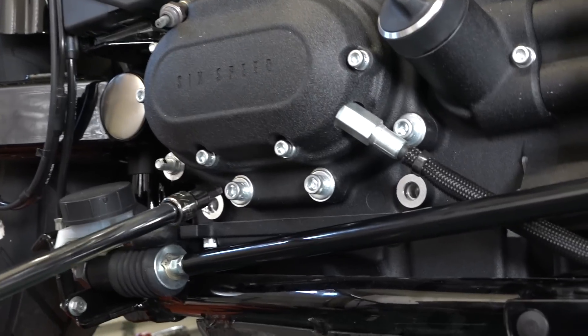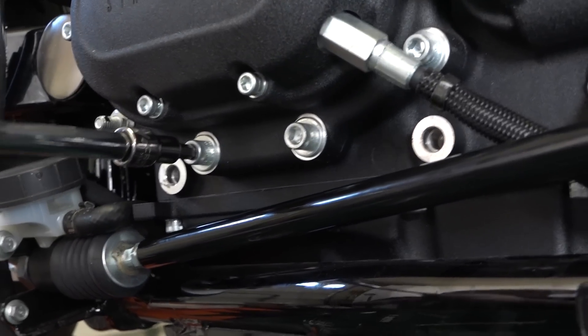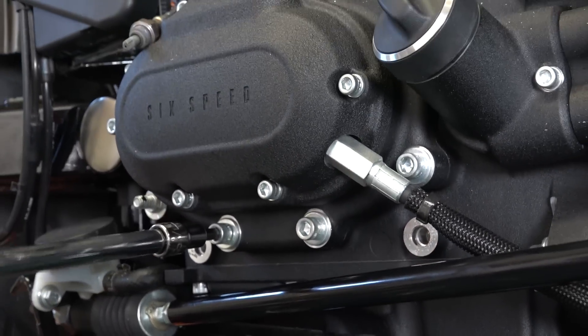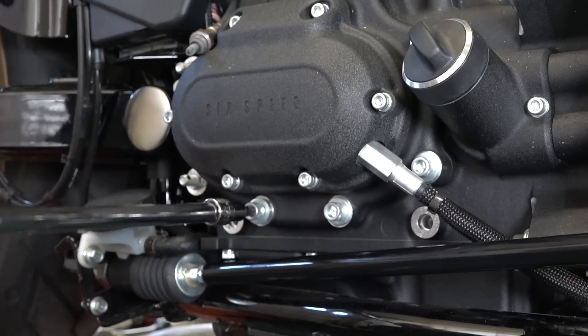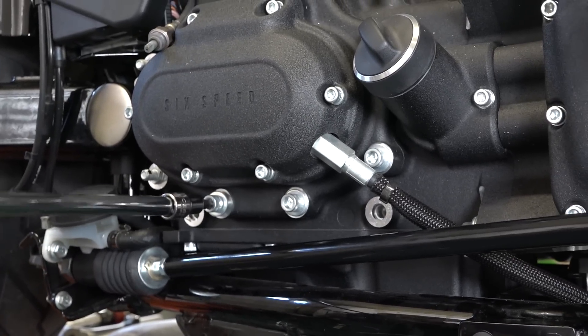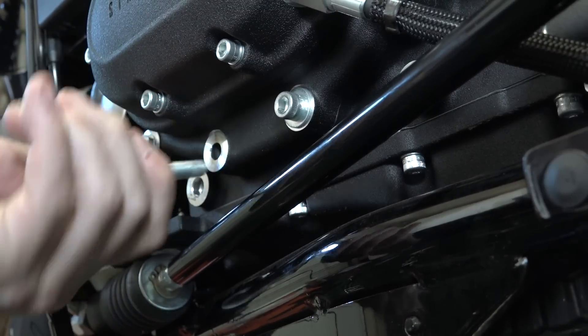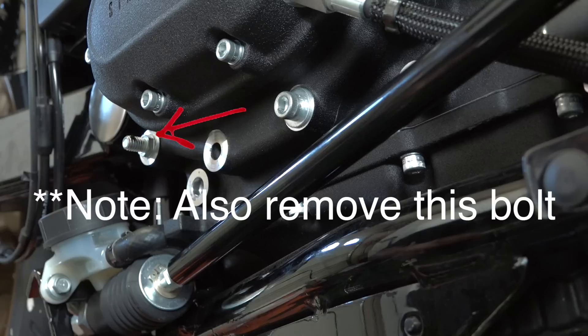With a quarter-inch, we've got to remove this stock quarter-inch hex head bolt — it's kind of below the transmission cover there. They want that removed because the new bracket is actually going to bolt in there in a moment. Just getting that out of the way.